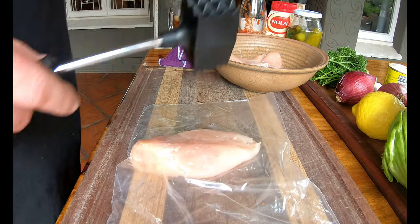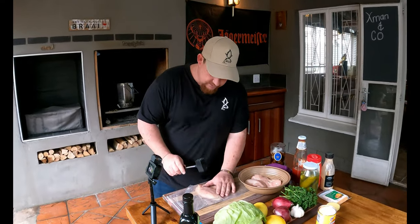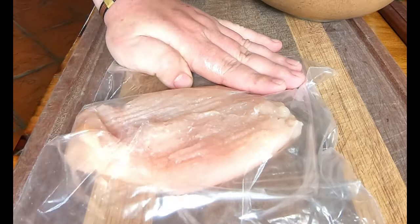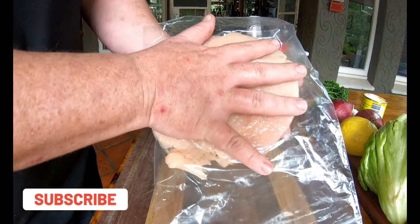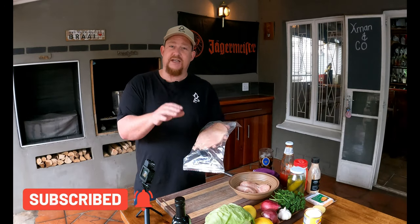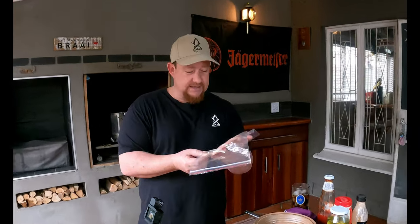Also note the size of your bread or bun and try to match the chicken to that size. We're happy with the result. Normally I'd stop at a single piece, but today we're making a double chicken cheeseburger, so I'm going to get the rest ready.